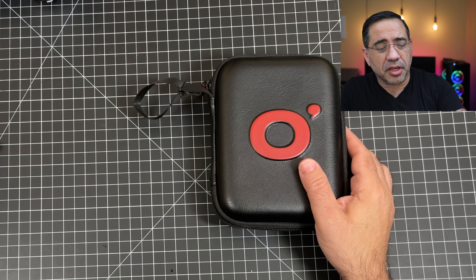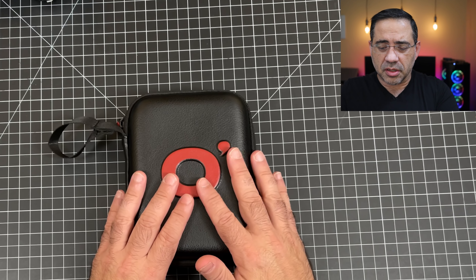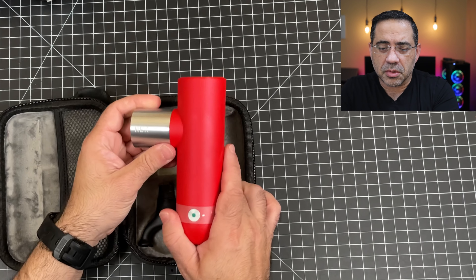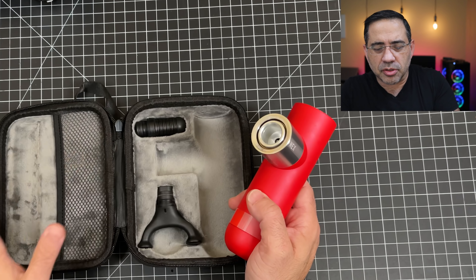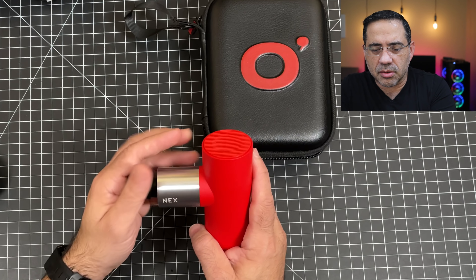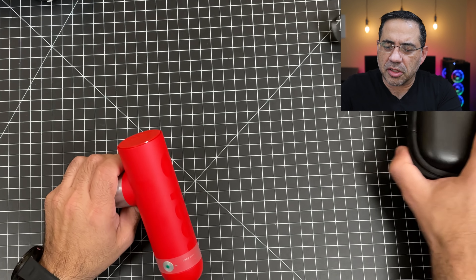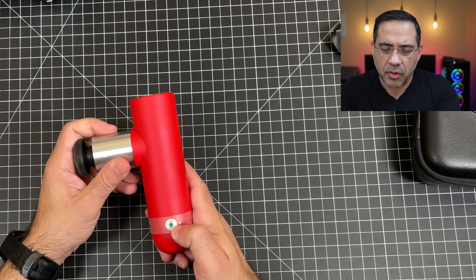So let's check and see what's included, what you'll get, and why you may consider this. Now in the box, you're going to receive a travel base, additional tips, as well as a USB-A to proprietary connector to charge your device, which means you can charge this in your car, you can charge this from a power bank, you can charge this from a laptop, which is really great. You do get a really nice convenient travel pouch, and you have the Next massage gun — you can see how small this is.